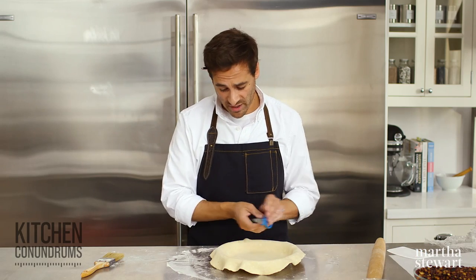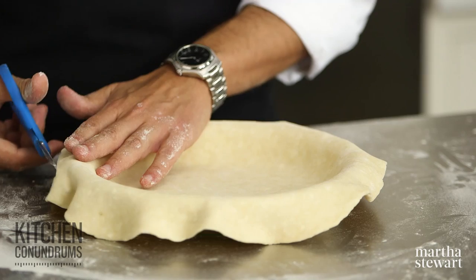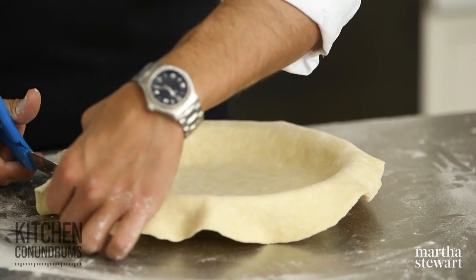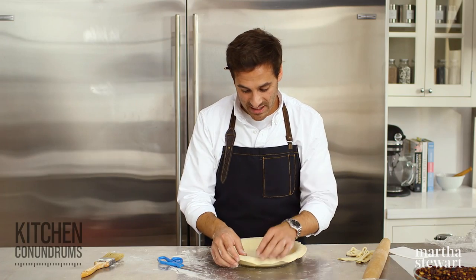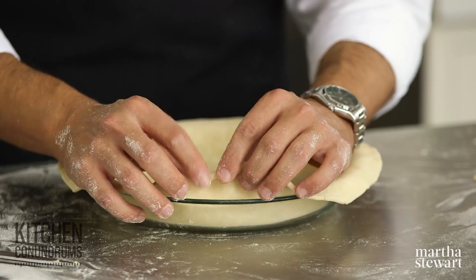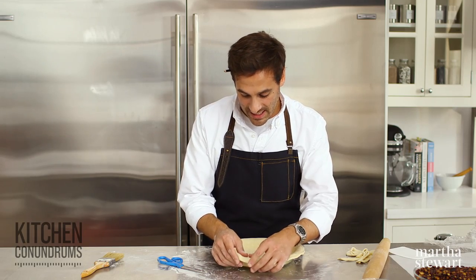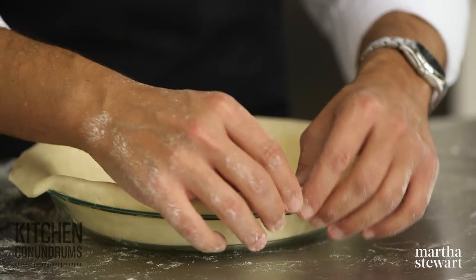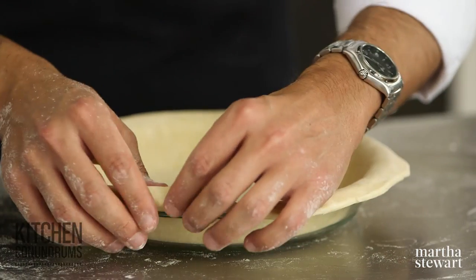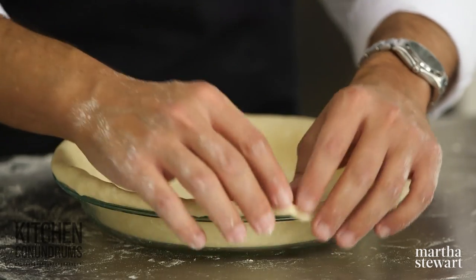Now I'm going to trim the edge of the pie crust — I don't need all of this dough, so I'll trim off about half an inch. You can do that with a pair of kitchen shears. Then take the edge and just fold it under like this, taking the excess dough and folding it under to create a nice edge. This will give us a substantial edge to create a beautiful crimped crust.